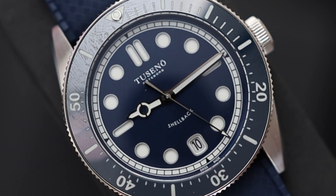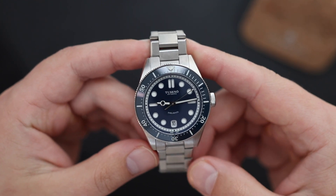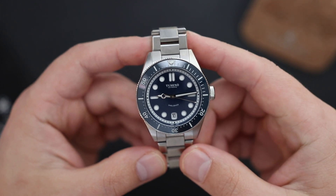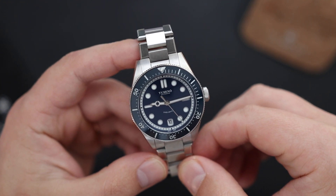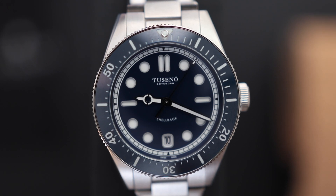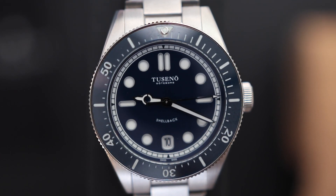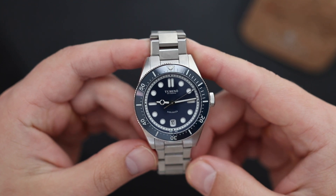Ceramic bezel inserts are a design element usually saved for higher-end watches — they're harder and more expensive to execute, so companies typically reserve them for watches over a thousand or two thousand dollars. Unfortunately, it's not all positives here: the bezel is misaligned, especially noticeable at the 12 o'clock and 3 o'clock positions, and I think it may even be misprinted. In this price category, some corners had to be cut, and quality control on the bezel insert wasn't as good as it could be. I hope future versions fix this issue.